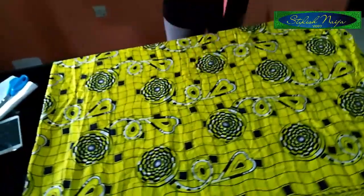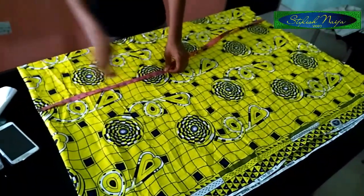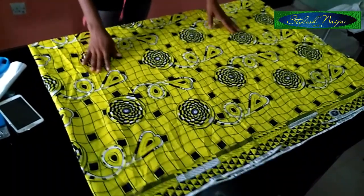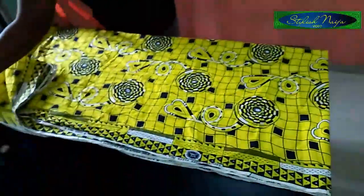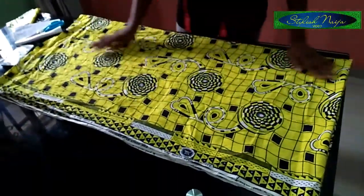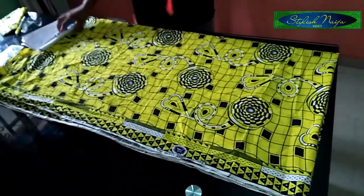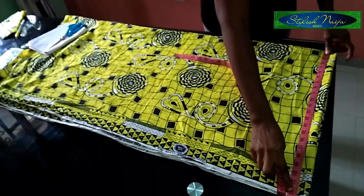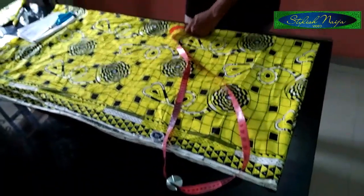As you can see, my fabric is already folded into two. The length of the dress — I'm going to be making use of the entire length, which is about 45 inches. I fold it into two and then fold it again into four. For the sleeve of this agbada dashiki, I'll be making use of the entire length, which is about 22 inches, allowances included.